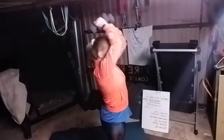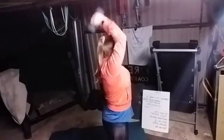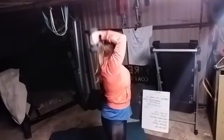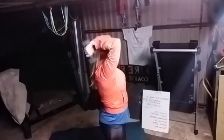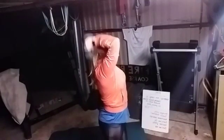Let's do it again — squeezing those elbows together. One, two, three, four, five, six, seven, eight, nine, ten, eleven, twelve.